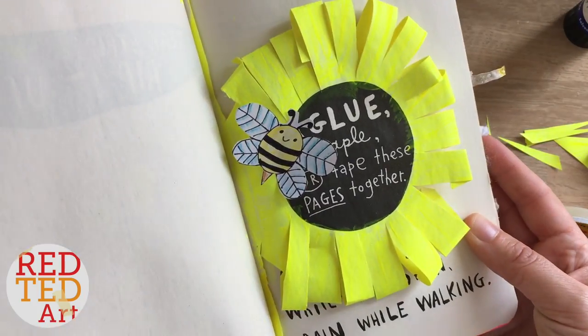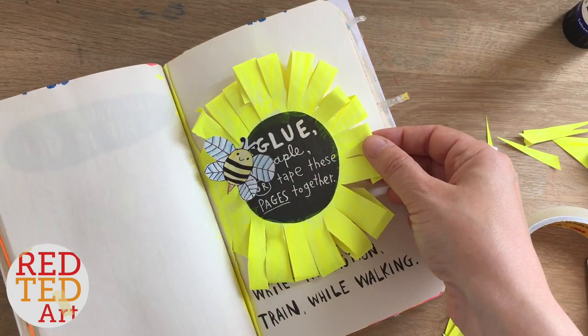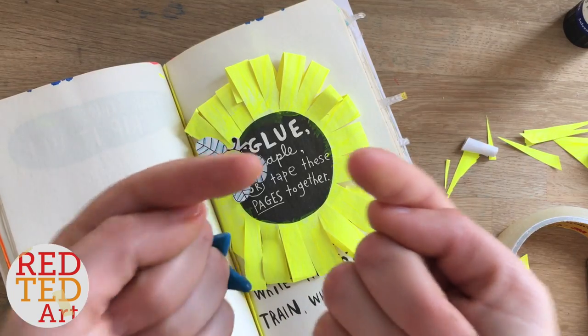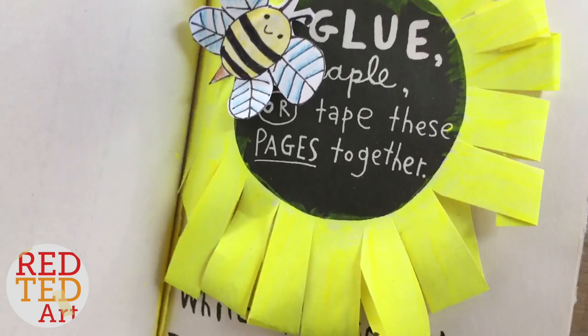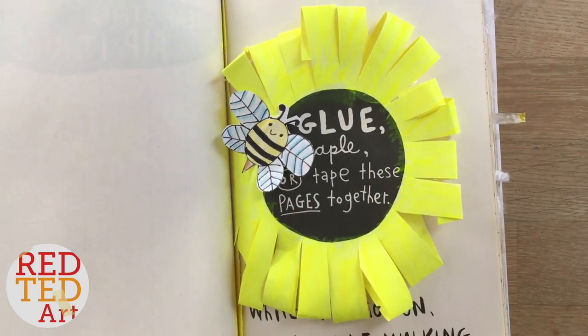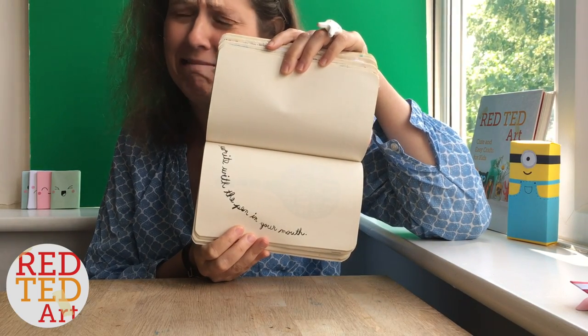There we go — glue and staple these pages together. I've turned it into a little sunflower! Right, let's see what you guys challenged me to do next.